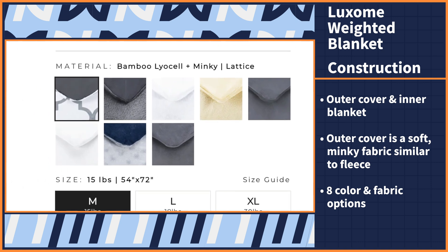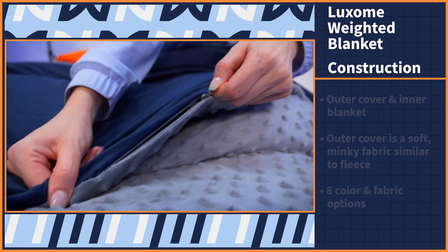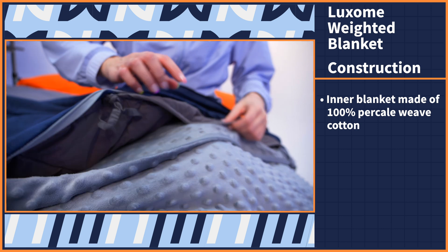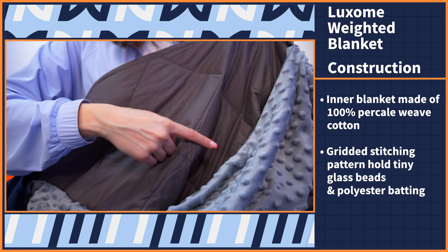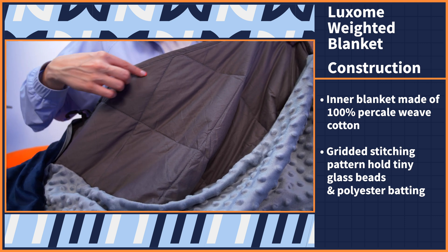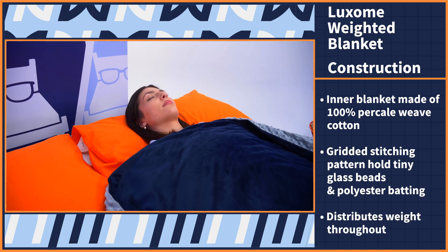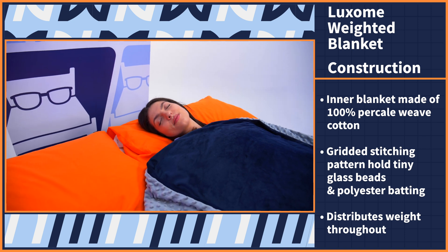So if minky isn't your style, there are other material options to choose from. Using the zipper on the side, you can open up the cover and reveal the inner blanket, which is made of 100 percent percale weave cotton. You can also see the gridded stitching pattern across the fabric. These individual pockets hold tiny glass beads and polyester batting, which give the blanket its overall weight and allow the fill to stay distributed throughout so you can feel the weight evenly across your body.